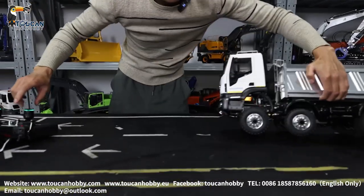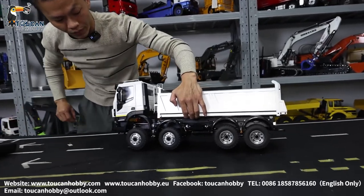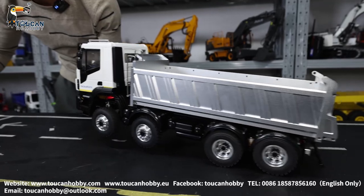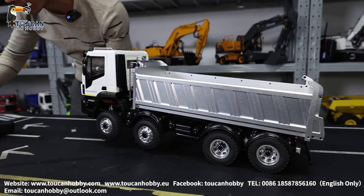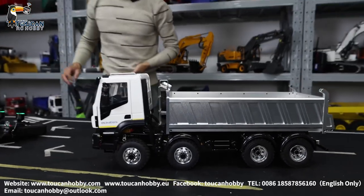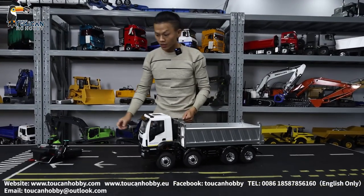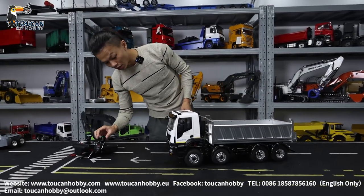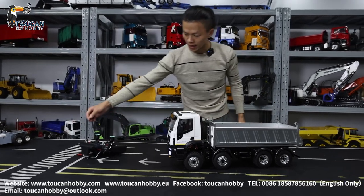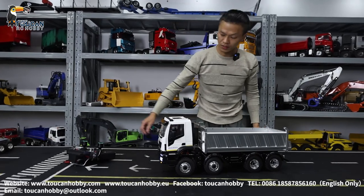Okay, unlock it — still have differential. Middle transfer case unlocked. That's all the locks. So now we will see the details of the chassis. Light we keep on and engine sound off — let's see it. I can lift up a little so you can see more of it.